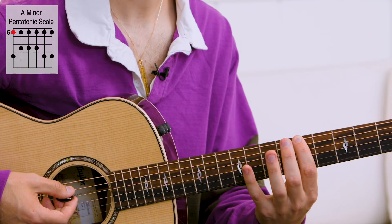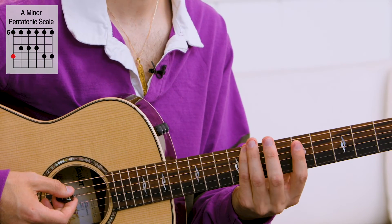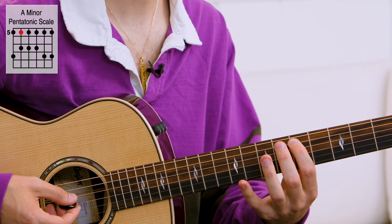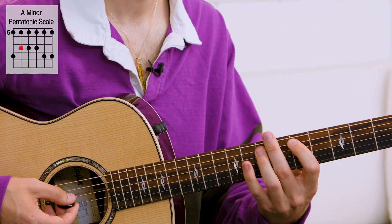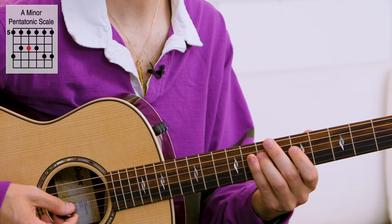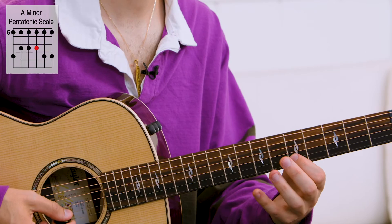So I know my starting note, and I count one, two, three notes higher — there's my second note. Moving on to the next string, I only count two spaces between those notes. And it's the same exact shape for the next two strings. The last two strings are the first shape that we started with.